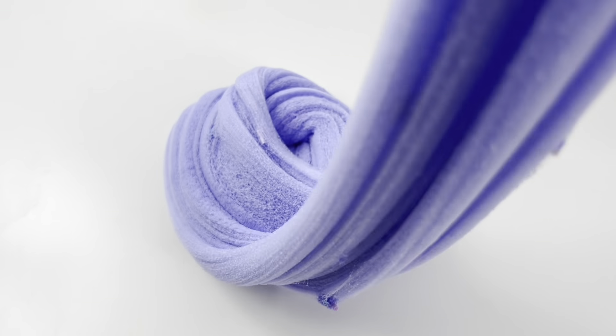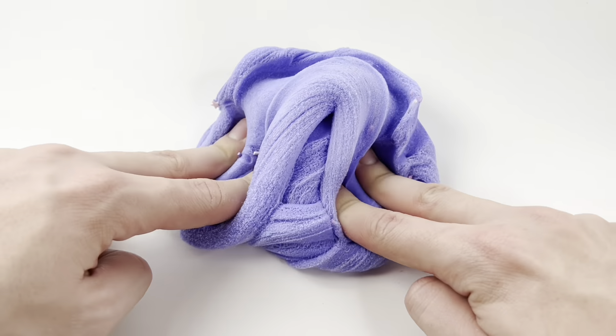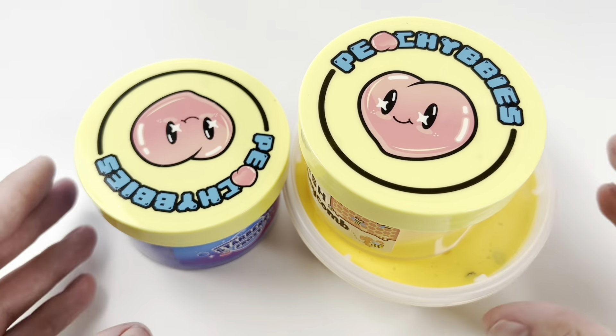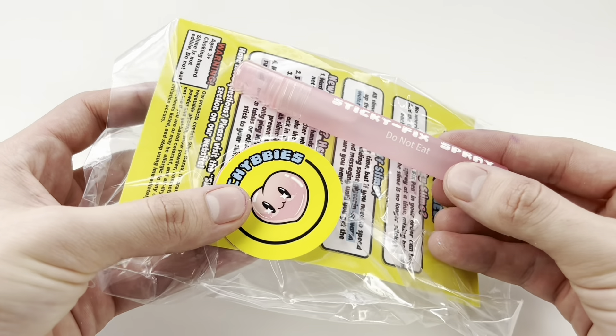This slime was a bit rippy, but overall the texture was dry and good for beginners compared to the traditional wet icy that a lot of slime shops sell. Overall, I really enjoyed both of the slimes that we bought, so I would definitely recommend purchasing from her.